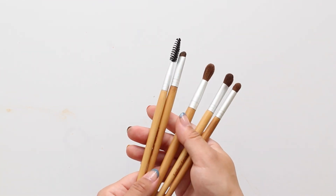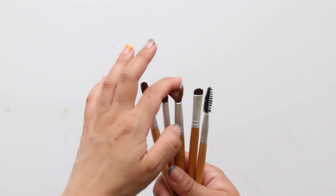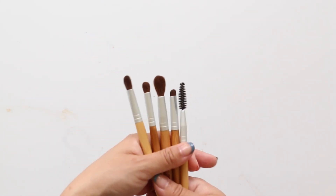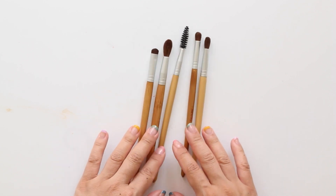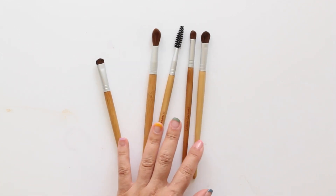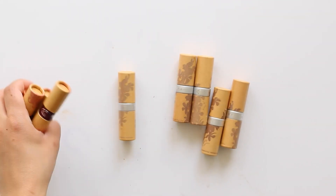Couleur Caramel has really nice brushes as well, and these are the ones I have in my collection. The bristles are really soft and they work great — they work like an eyeshadow brush should.